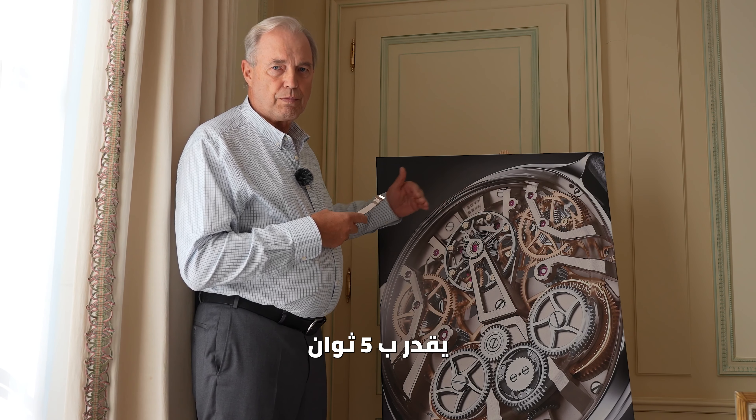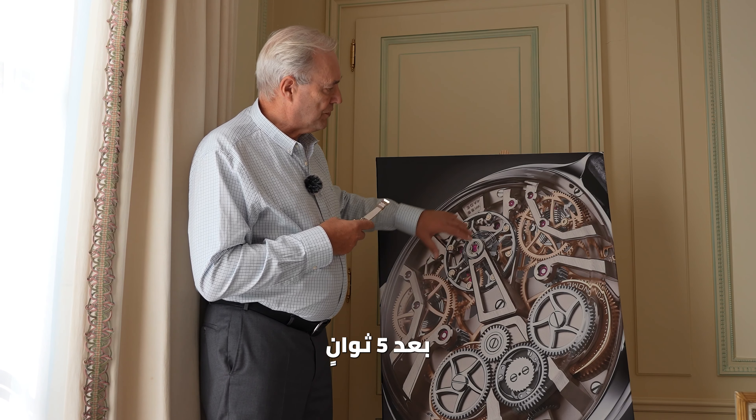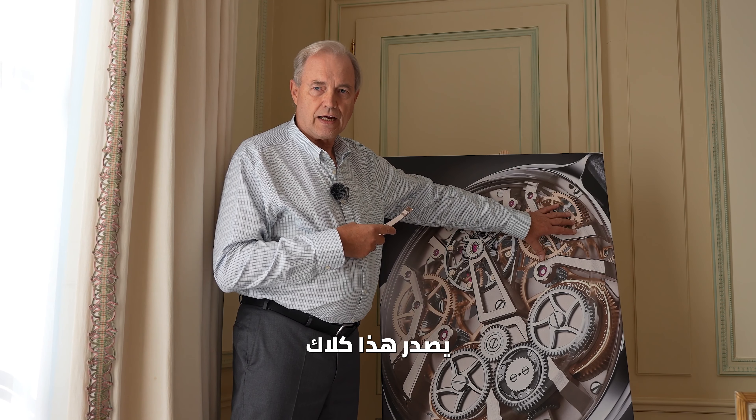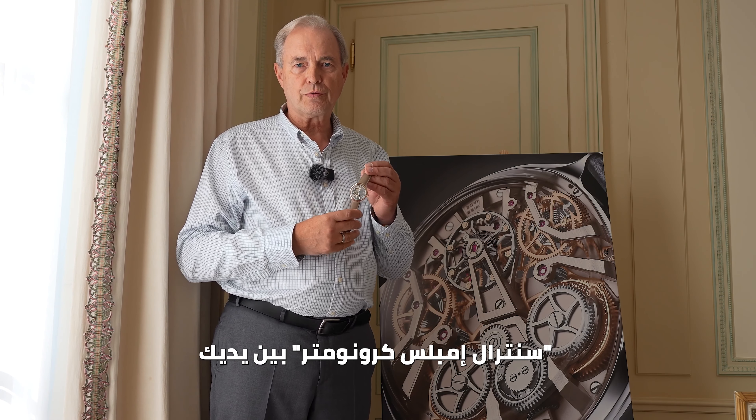Each remontoire works every 10 seconds, but they are switched by 5 seconds. So this makes click, 5 seconds later this makes clack, and again 5 seconds later this makes click again. And this is a melody that you really should listen to.